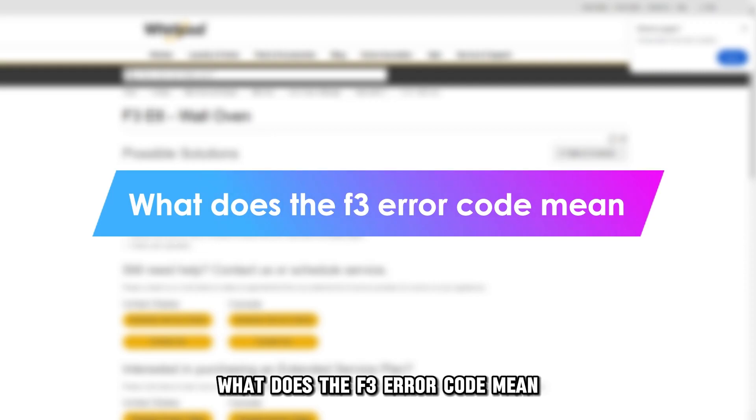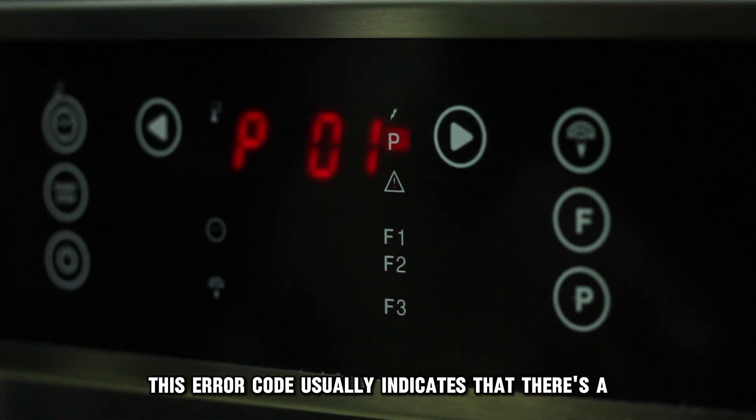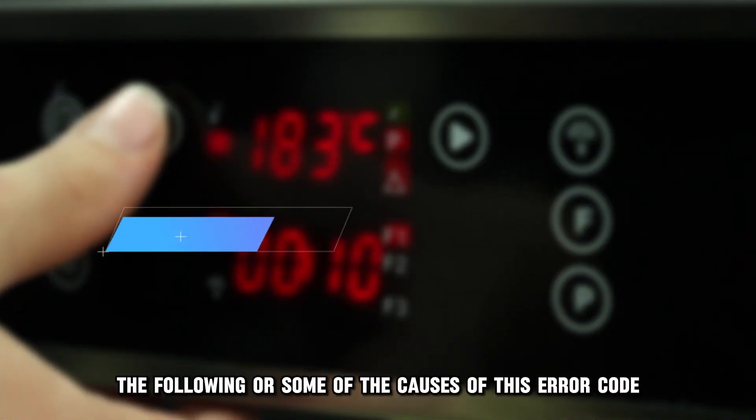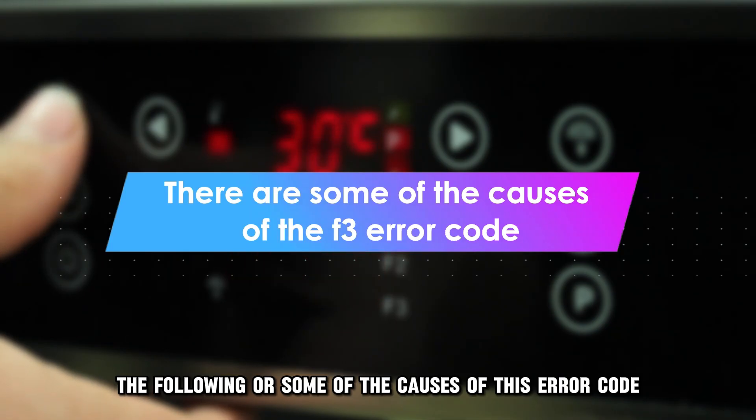But first, what does the F3 error code mean? This error code usually indicates that there's a problem with the oven's temperature sensor. The following are some of the causes of this error code.